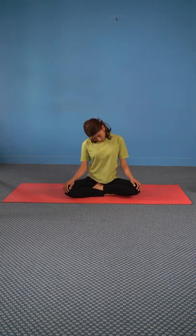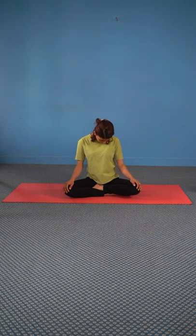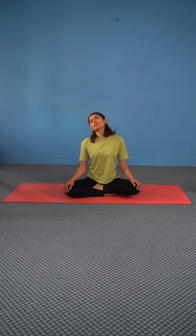Start rotating your head clockwise. Exhale when you go down and inhale when you come up. Complete 10 rotations and repeat in the counter-clockwise direction too.